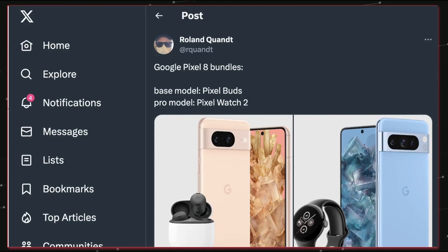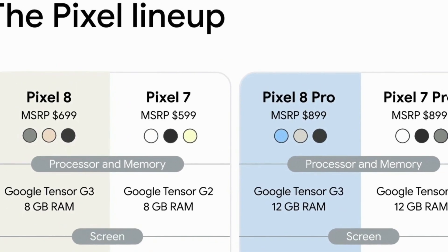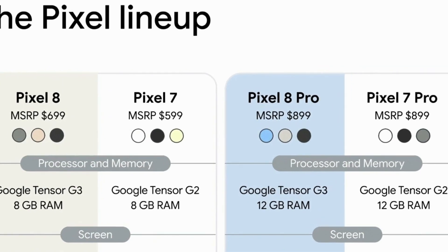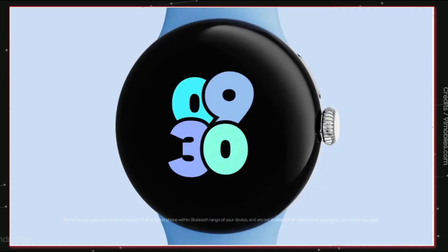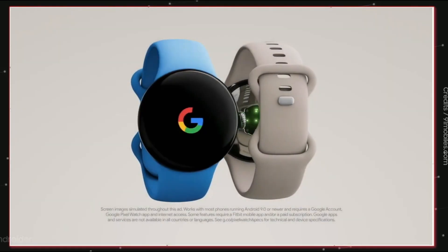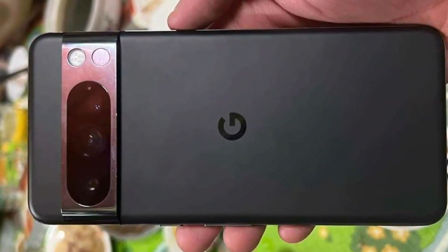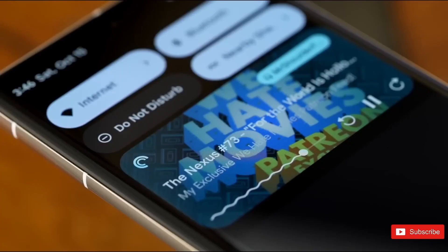Pricing starts at $699 for the Pixel 8 with some offers, which is a hot deal, and $899 for the Pixel 8 Pro — and you get a Pixel Watch 2 for free, which is a great deal. In other countries you may see different discounts and offers. Overall this device is looking hot, and speed and battery tests will be out on the channel soon.